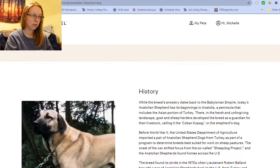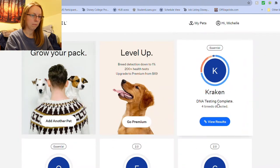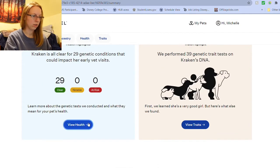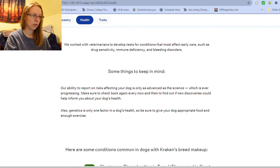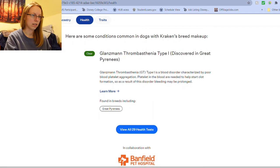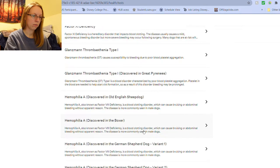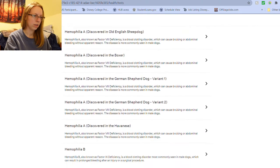I want to go back to the one breed I don't know — let's look at the genetic markers and see what it says about that. They work with veterinarians to develop tests for common conditions of dogs with Kraken's breed makeup. Glanzmann's Thrombasthenia type 1 — she is clear for that. You can look at all the conditions they have listed.